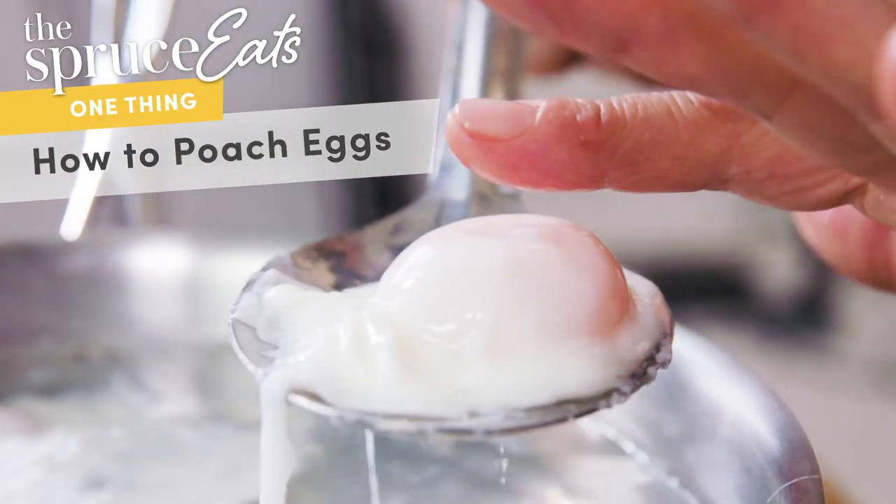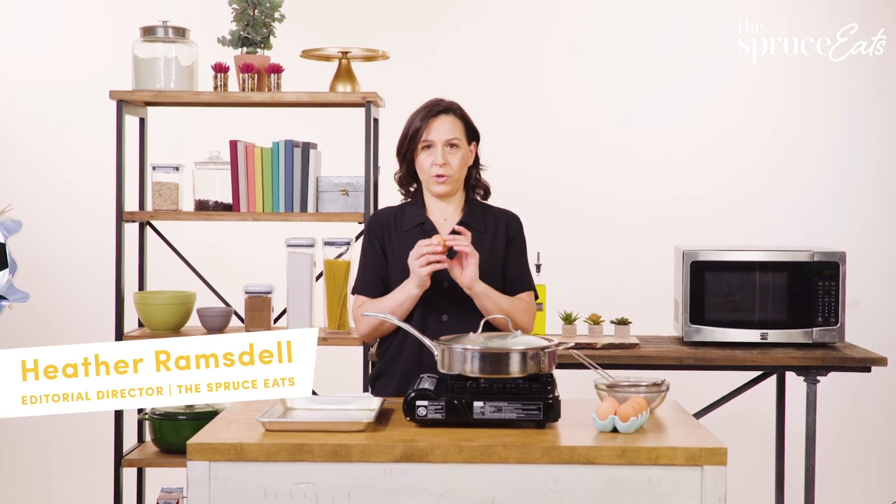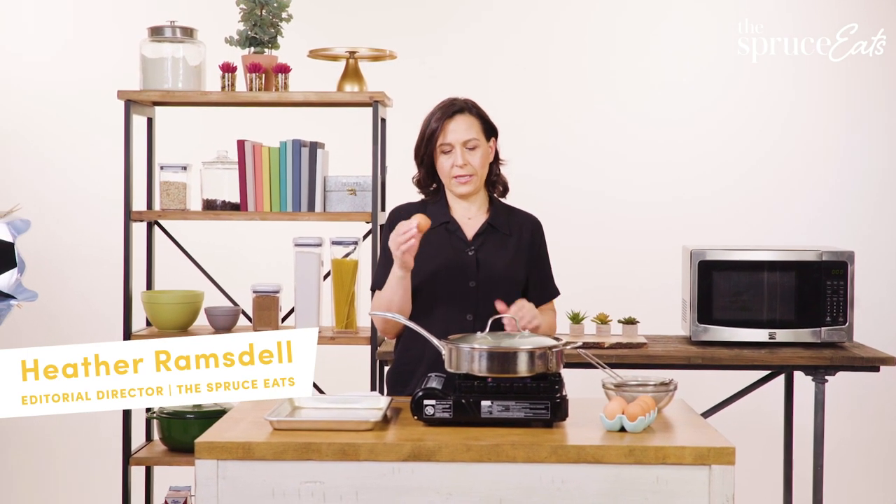One thing I am super excited about this week is poached eggs. I like eggs of all kinds, but poached eggs are so pretty and they're really pretty easy to make.